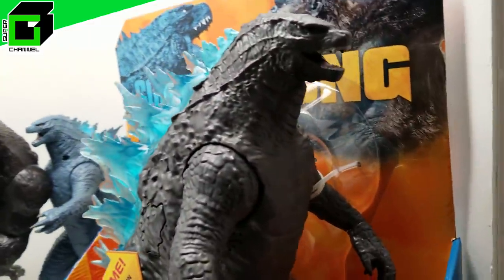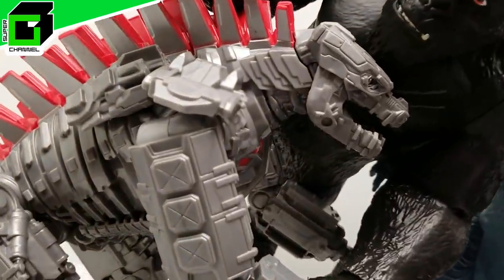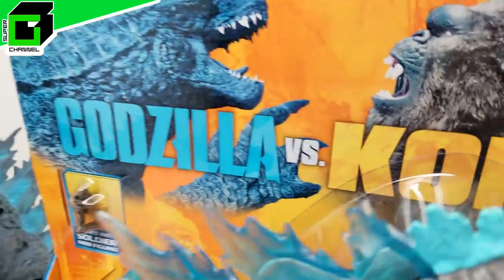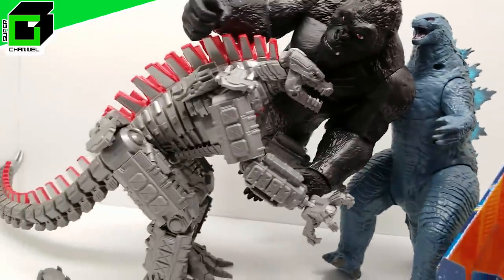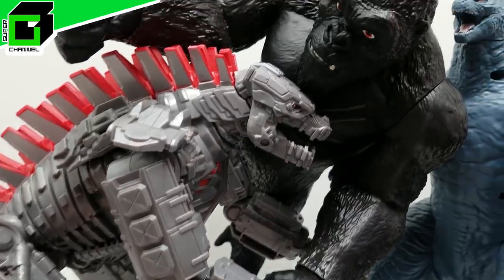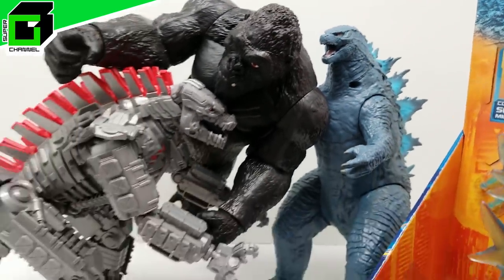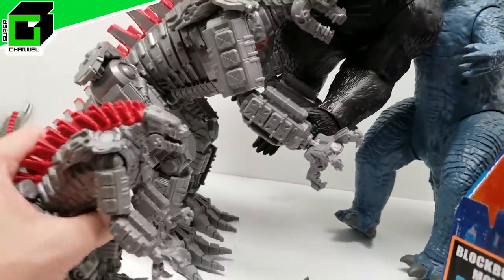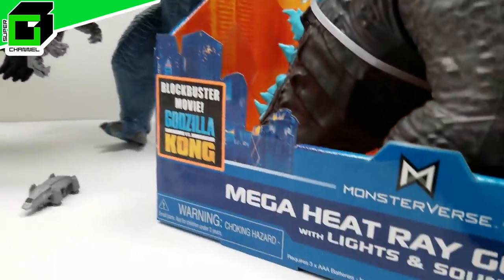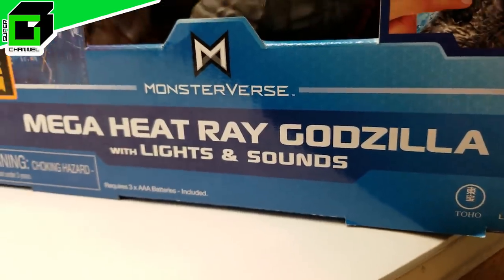Welcome back to Vince and Gigi Super Channel G. We just got through reviewing these incredible giant action figures from Godzilla vs. Kong - they look absolutely incredible. This is the 11-inch Mechagodzilla, the giant Mechagodzilla we just did, and then we have Kong and Godzilla. Just for some size reference, this is the 6-inch Mechagodzilla, and this is the 11-inch - it's huge.